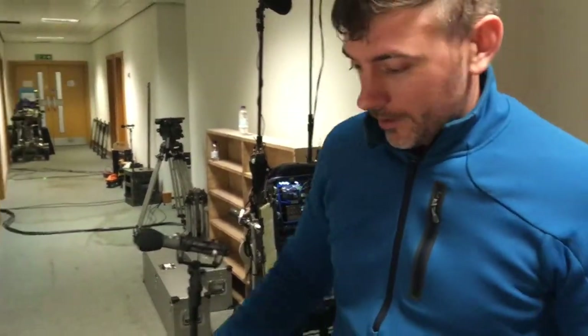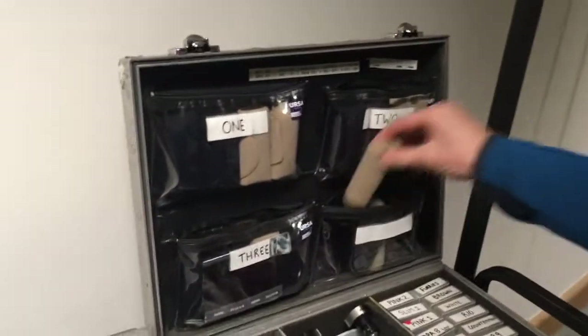Right, okay, this is just a quick video to show the Ursa thigh strap. We're here on set and I'm just going to quickly pull it out of the bag.